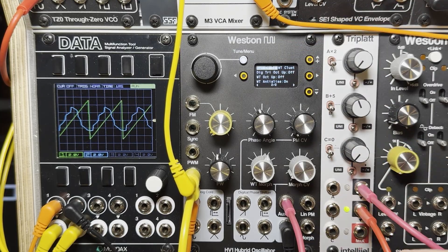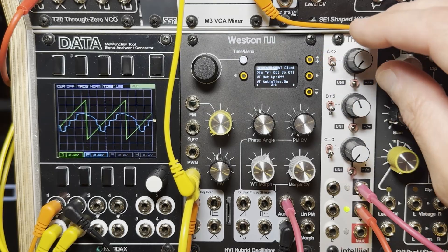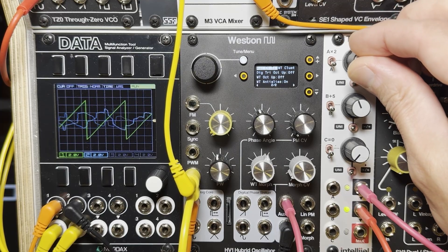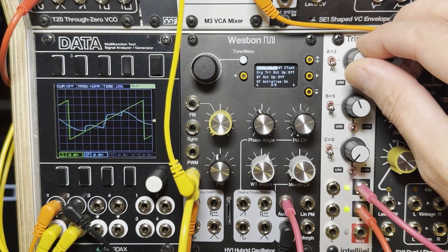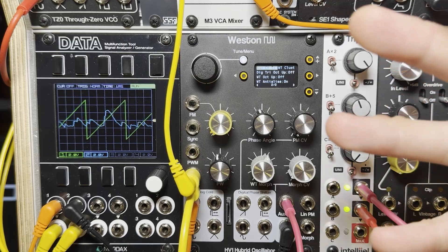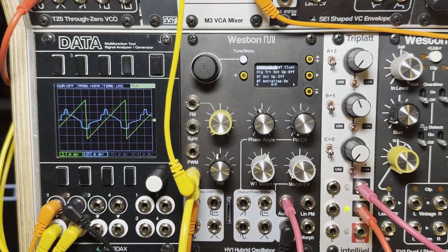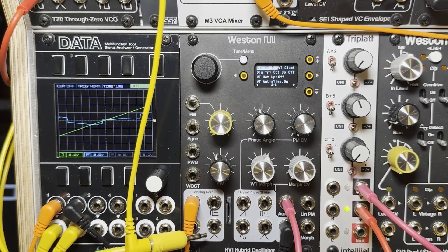If you scroll over again, you have Wavetable Cluster. This again only applies to the wavetable output, and it gives you five oscillators with a detuned spread selectable by this CV. I'm just putting a voltage of zero to five volts. When it's all the way at five volts, it gives the oscillators a fifth and an octave up and down away, and then everywhere in between. It's pretty good for drones and stuff.